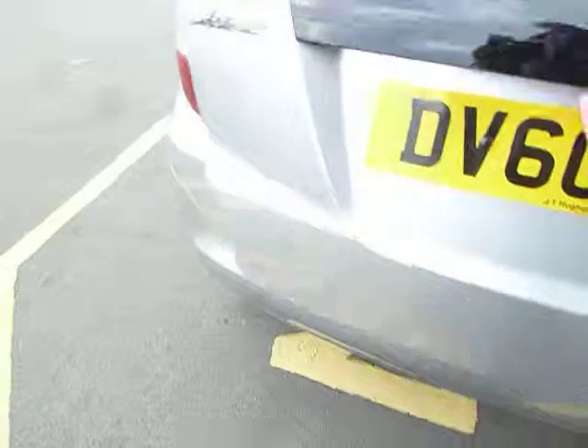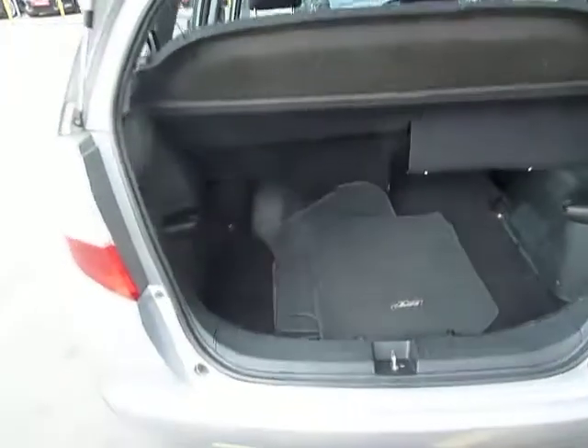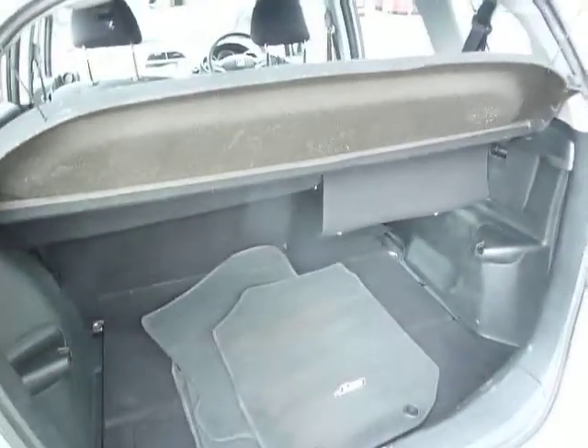The rear seats go totally flat and you can see you've got a good-sized boot on the Jazz. If I put the camera down there, you can see just how flat those rear seats go.